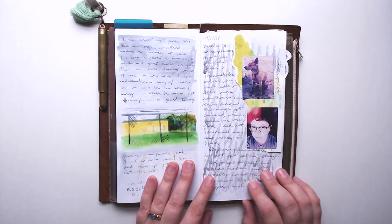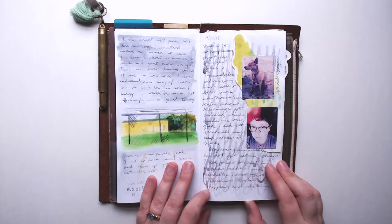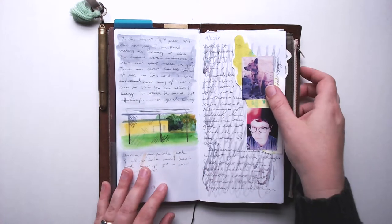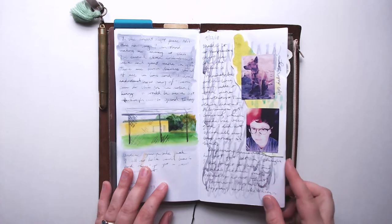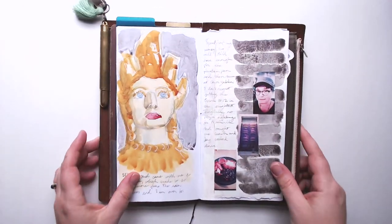This page is actually a little busy for me, but I do really like how it captures the mood of the day. I was traveling, driving for eight hours, it rained on me the whole time, and I met a really cute dog at a gas station.